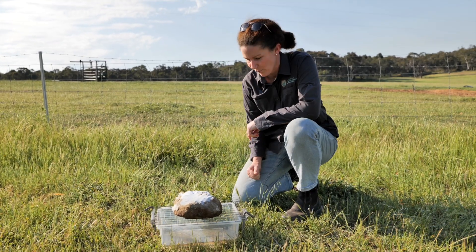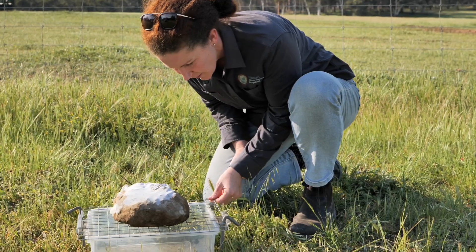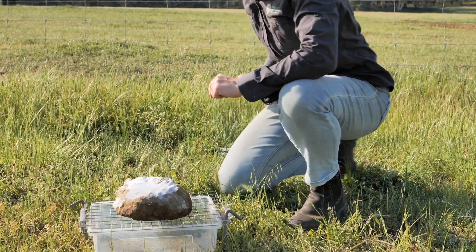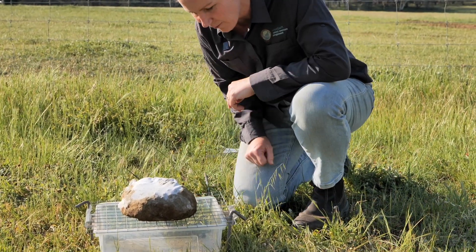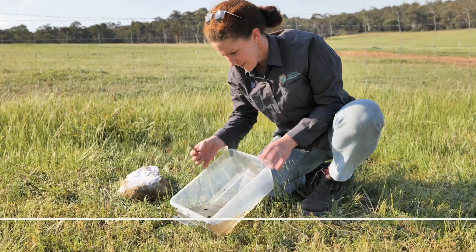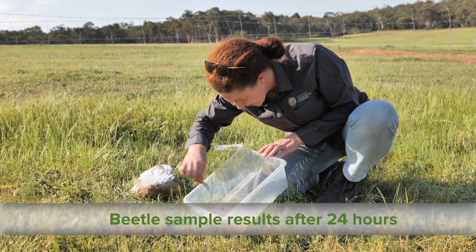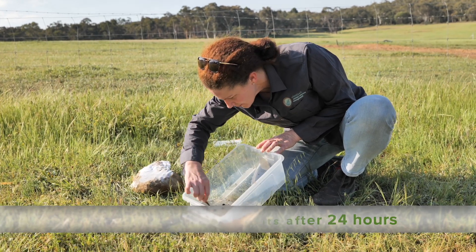Here we are back 24 hours later to check our dung beetle trap. It looks like we have trapped a couple of nice black beetles. We're going to pull it apart and have a closer look — we seem to have three large black beetles and a couple of smaller dung beetles as well.